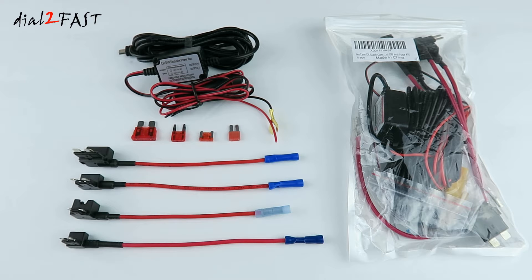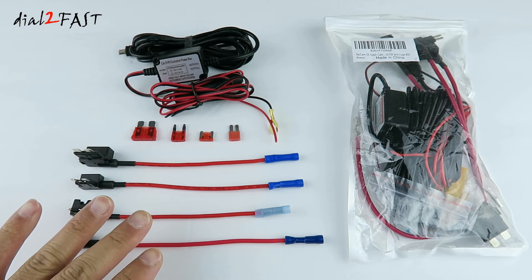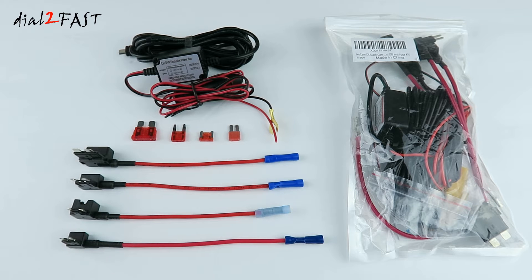Hello viewers, this is Dow2Fast here. Earlier this year I reviewed this hardwire kit that you see right here. This one is made by the company NuNet and is a very good kit. You can use this for hardwiring your dash cam when you want to hardwire into your fuse box.